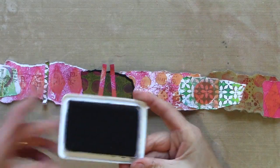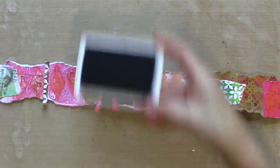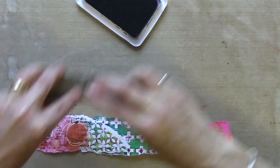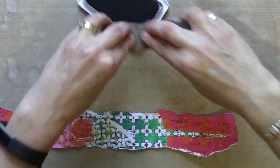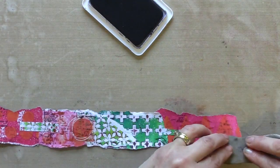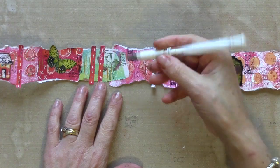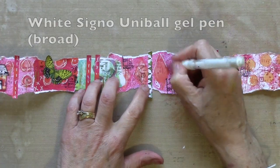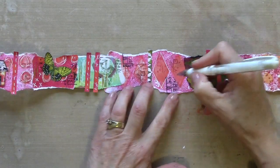And now for contrast I'm going to add some jet black. Now I'm going to add some highlights with my white pen — I might do some doodles, just going around the outline of some of my shapes.